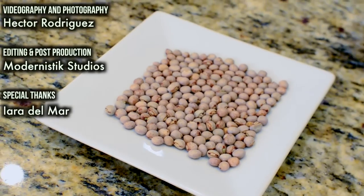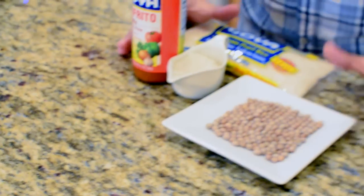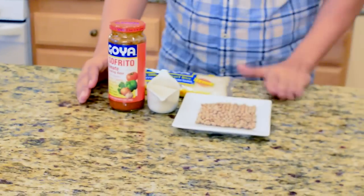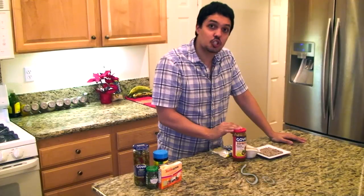Pigeon peas — it's our main ingredient for arroz con gandules, or rice with pigeon peas. The main parts of how to make arroz con gandules are really your pigeon peas, your short grain rice, and the Puerto Rican cooking base which is called sofrito.